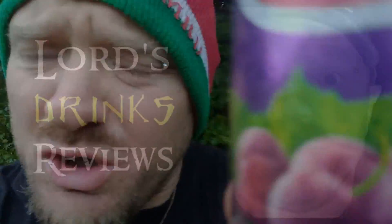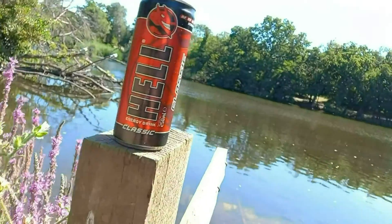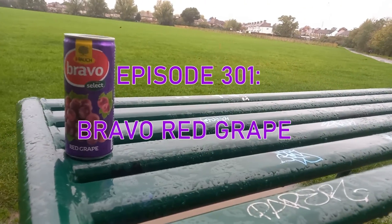Hi, it's Lord and welcome to another drinks review. Today we have another Bravo — it's the red grape, it's a 250ml can and it's 59 calories, and it's the first time I've ever had it.